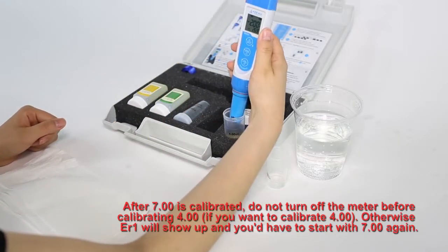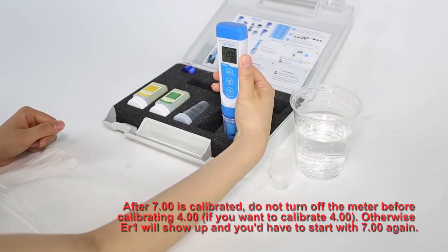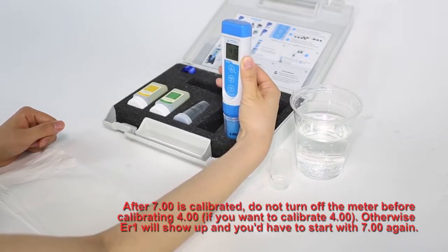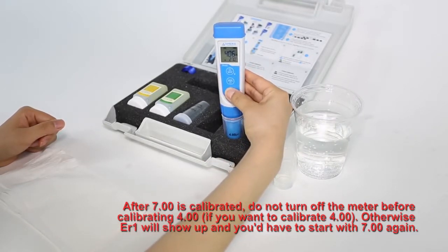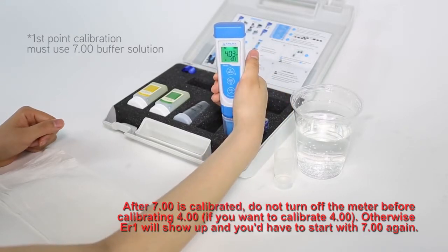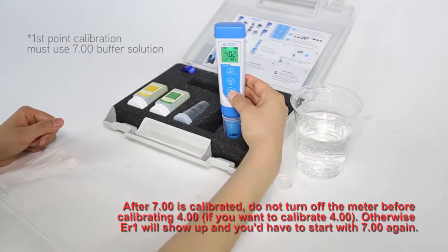For second point calibration, dip into 4.00 calibration solution and follow the same steps that you used in first point calibration. Please note that first point calibration must use 7.00 calibration solution.